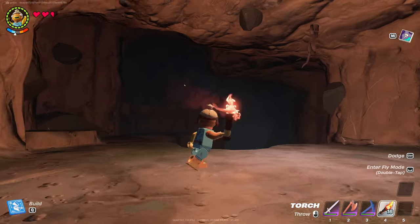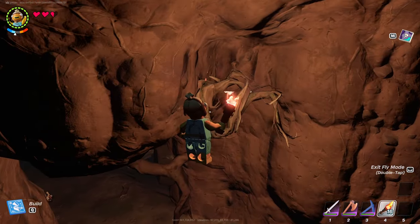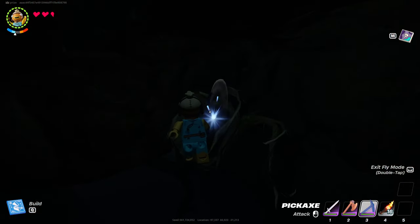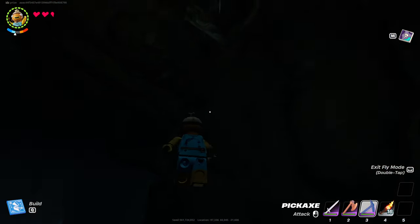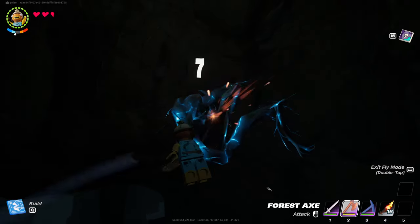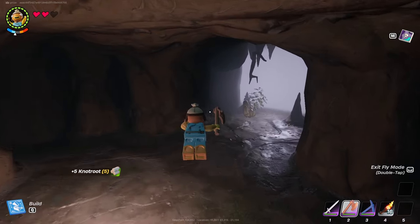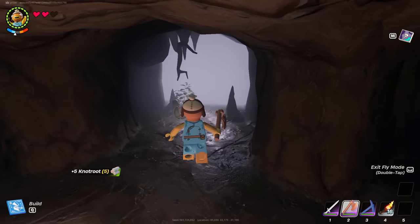Once you guys are in the cave, I recommend you bring a torch. You guys are going to be looking for some of the wood like this. I'm just going to go ahead and harvest it — just like this. And once that is done, you will see plus 5 Knot Root. In the inventory, there it is.